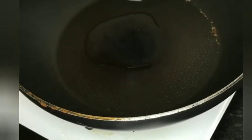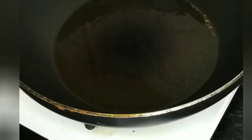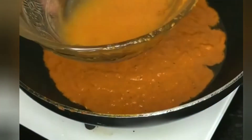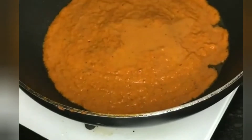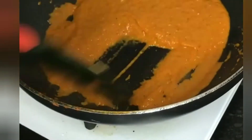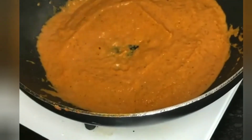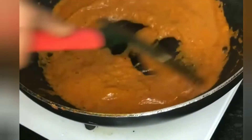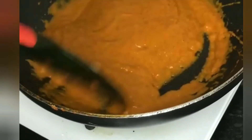I am going to put it in a pan and add 1 and a half spoon of butter. Now I am going to grind the paste and fry it with oil, then add a little water. It needs to cook until a little thick.